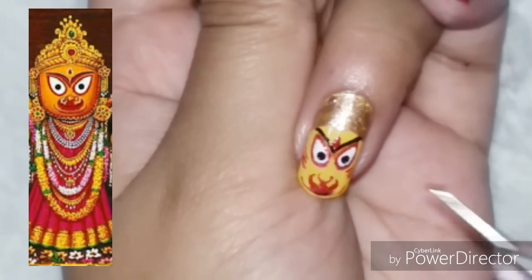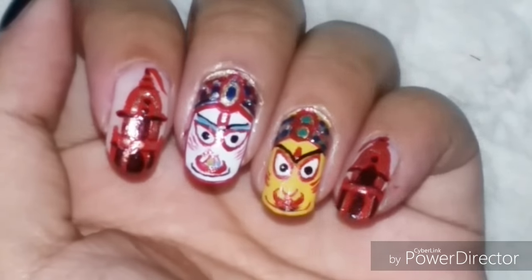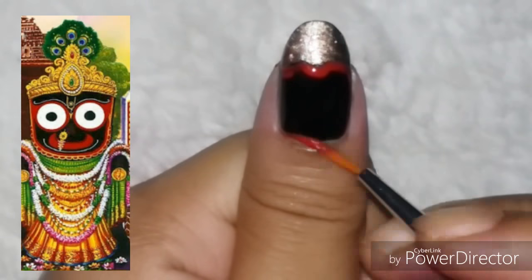I drew the crown in a manner similar to the previous one, and these are the four nails done. Now I am only left with the thumb, on which I am going to draw the third deity who is worshipped in this Rath Yatra festival, and he is known as Jagannath.